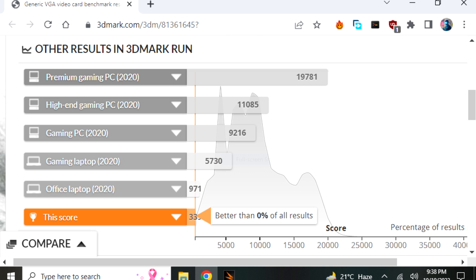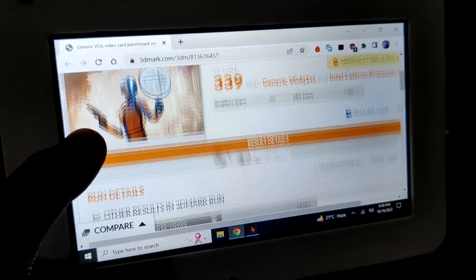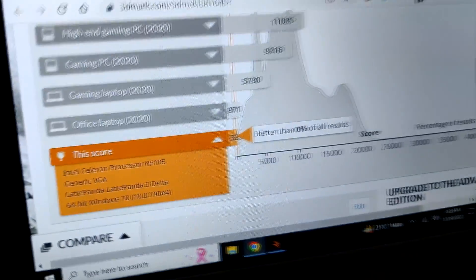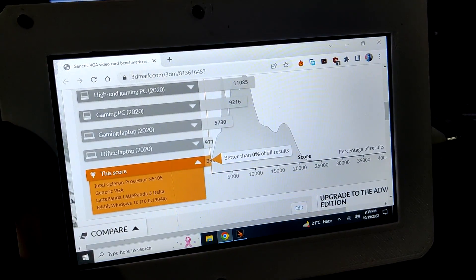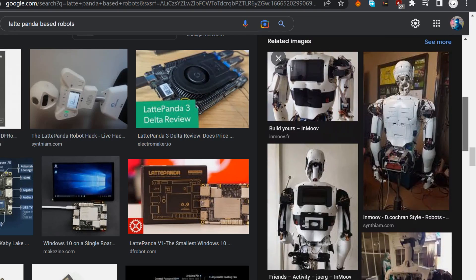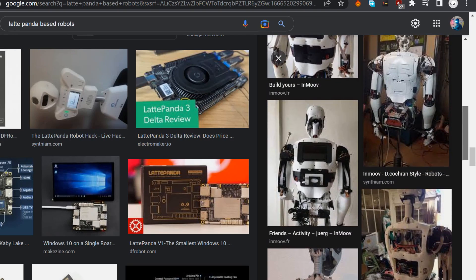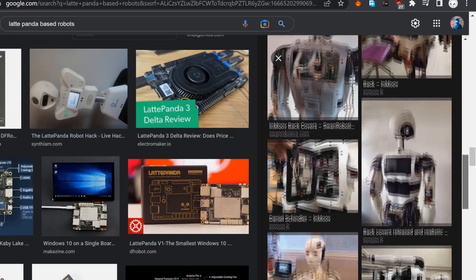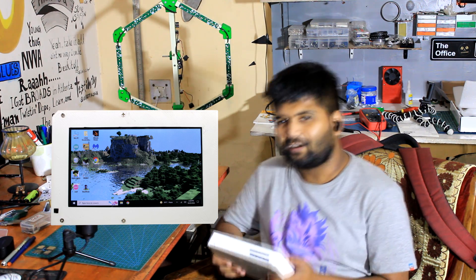The CPU score is 1304 and the graphics score is 300. For reference, a premium gaming PC scored 19,781 in the same test, and the gaming laptop I currently use scores 5,730. This LatteBlet scores 339, which isn't a great number, but hear me out — this setup is powered by a single board computer. It's not meant to be a high-end system; it's for small prototyping projects that utilize GPIOs and add Windows 10 capability, for example building a smart robot with autonomous movement. One reason this handheld PC is great: it can run CS:GO.